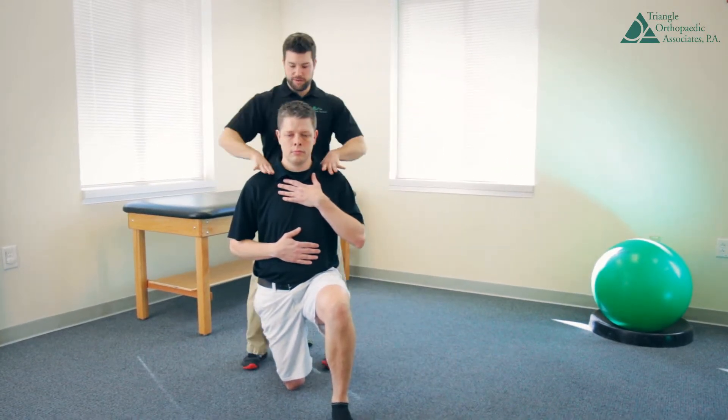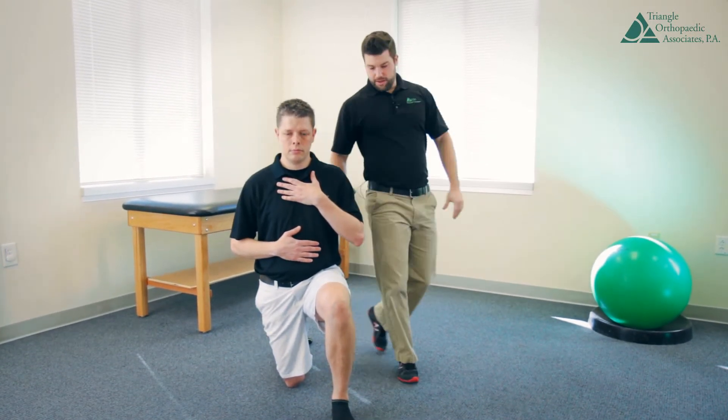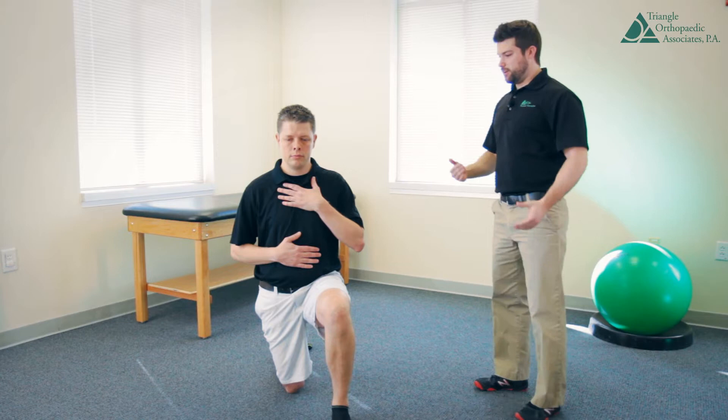You can give him a little bit of feedback by pushing down through the shoulder, to see how well he stabilizes through that down hip. If he can maintain that position, he's not falling over.